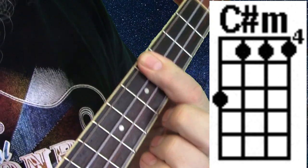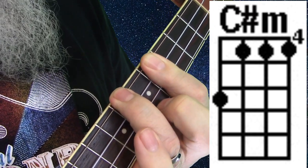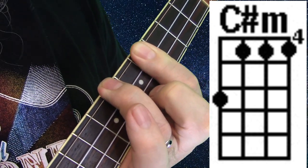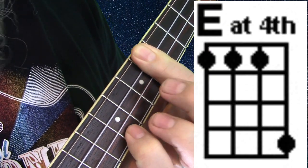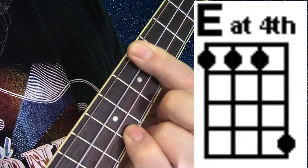So there's a C-sharp minor that you play. We bar across the fourth fret, and we put our ring finger on the sixth fret of the fourth string for our C-sharp minor. Then we lift that finger up and put our pinky finger at the seventh fret of the first string for our E.